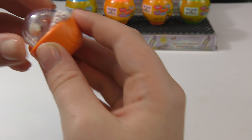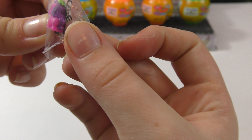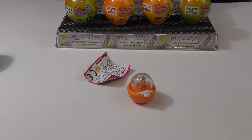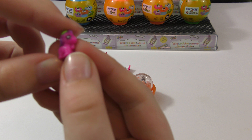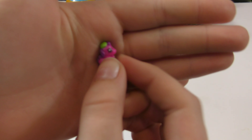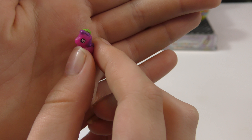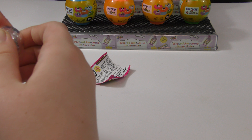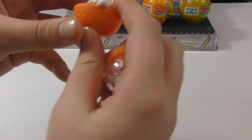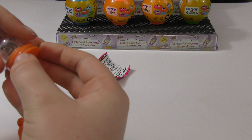Oh, this one looks really cool — we got a little cup, and then it came with a little horse. This one's really cute — it's like a pink horse and it has stars around its eyes and a purple mane. That one's cool. And then we have this little cup that looks like wood, which is really neat.